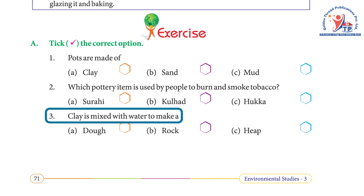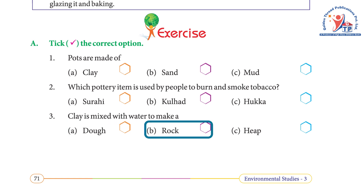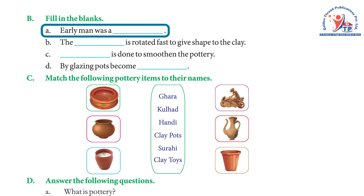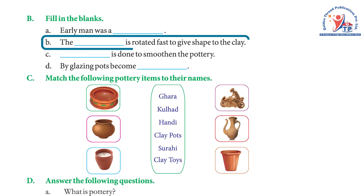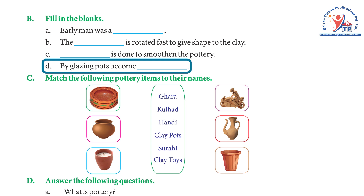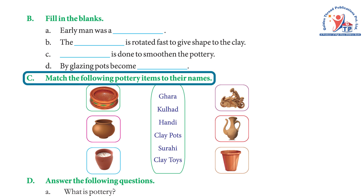Question 3 — Clay is mixed with water to make a: a) dough, b) rock, c) heap. Answer: a) dough. Fill in the blanks: a) Early man was a nomad. b) The wheel is rotated fast to give shape to the clay. c) Glazing is done to smoothen the pottery. d) By glazing, pots become smooth.